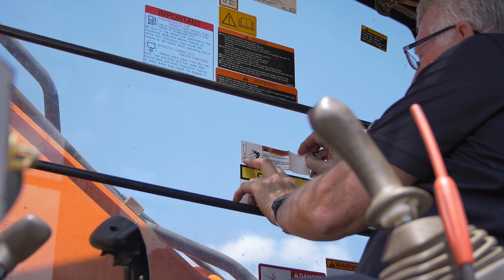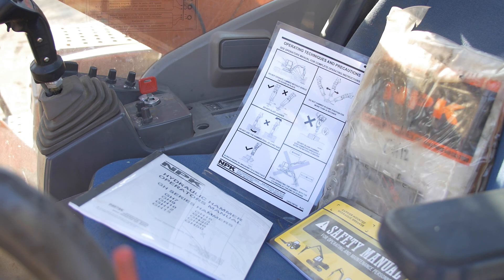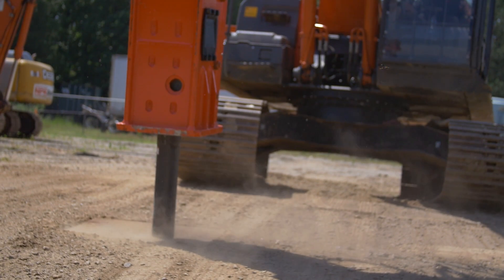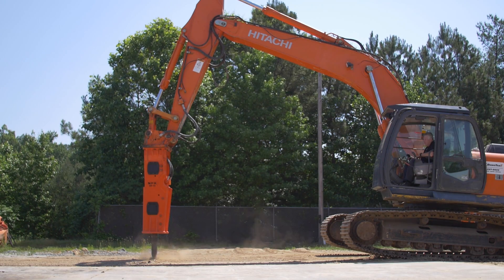Install all warning and safety decals in the operator's cab and place the hammer operator's manual in the cab. Position the tip of the demolition tool vertically on the object to be broken and apply downforce on the tool before starting to hammer.